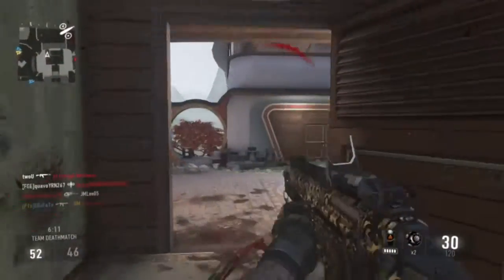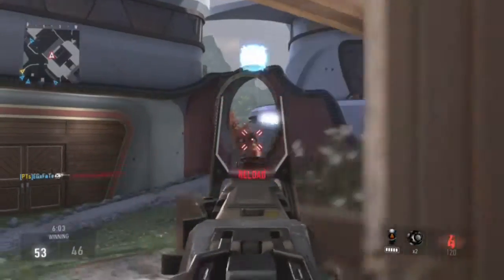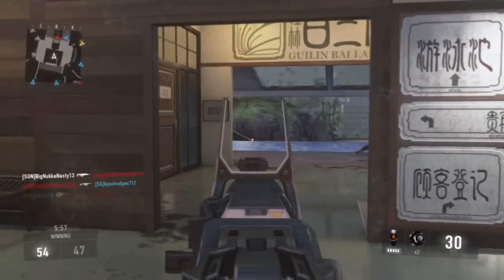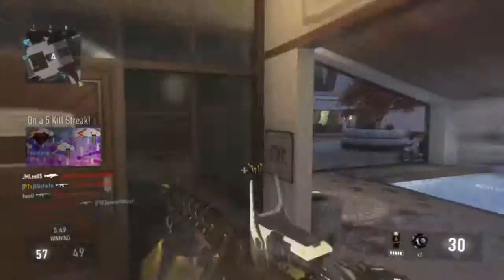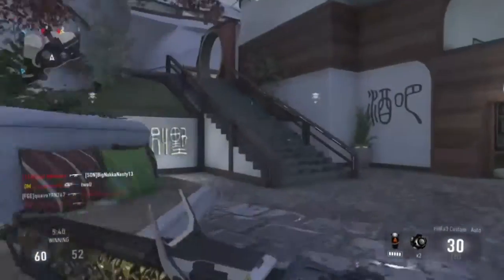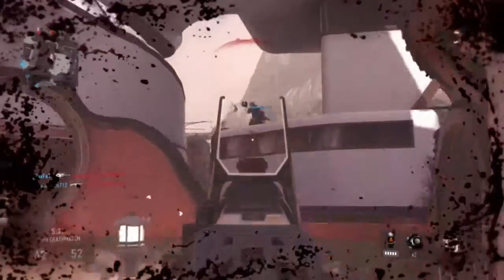Starting tomorrow, I'ma upload class setup videos and I'ma do a gameplay with the class setup. Currently in the tournaments now for AW, they've banned overkill, IMR — so they're not allowed. And variants — you can't use variants at all, guys. I know that seems like a bummer, but it's actually good. Because if you can melt people without variants, and you're keeping up with them while they're using variants, and you're beating them without variants — put on the variants they're using and I bet you, you will wreck them every single time.